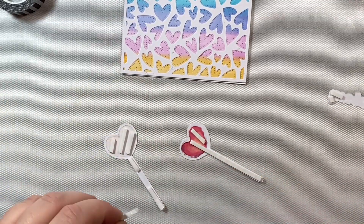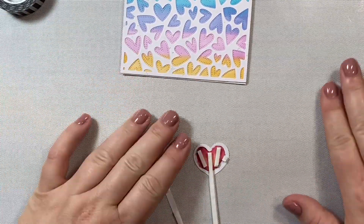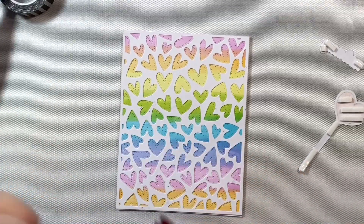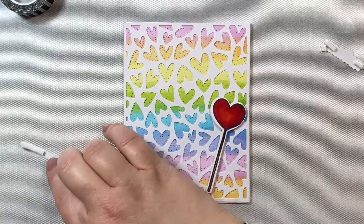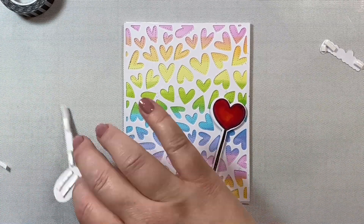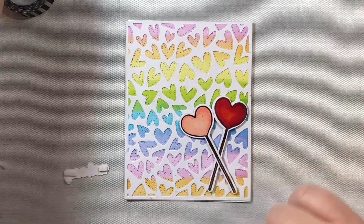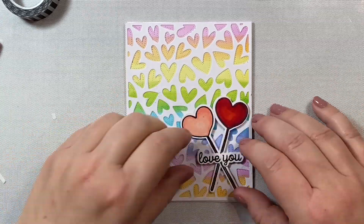I did not add foam tape to the center of one of the hearts because it's going to cross our red heart - you'll see how that works in a second. The heart that you lay down first is going to have foam tape all along the back. Then the heart that crosses over the first heart, you're going to leave a little area empty so that it can sit directly on top of the other lollipop. And the same thing for the sentiment - we don't need foam tape in the center of the sentiment because it's going to go right across our two little images.